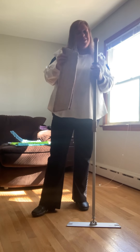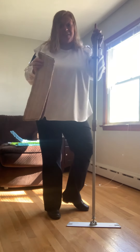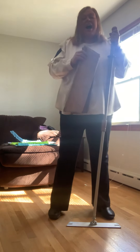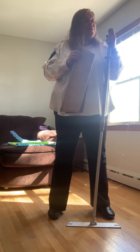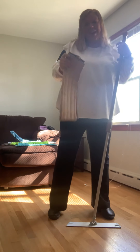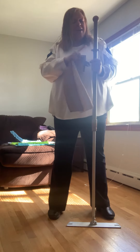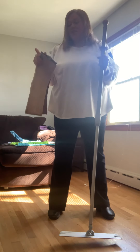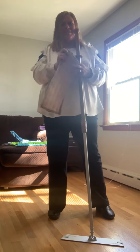Hi everyone, I'm Jen and I'm going to talk to you about the Norwex Superior Mop System. This thing is fabulous. I actually earned one for free when I hosted a party before I signed up as a consultant. Yes, I earned it for free, so if you want to try and earn it for free, you let me know. You can clean floors, walls, windows, and ceilings using only water with this mop. It's fantastic.